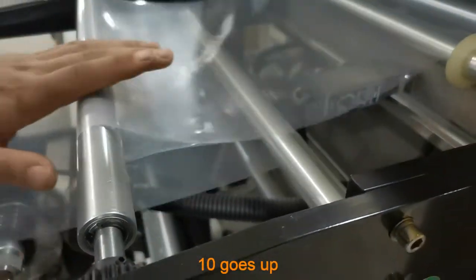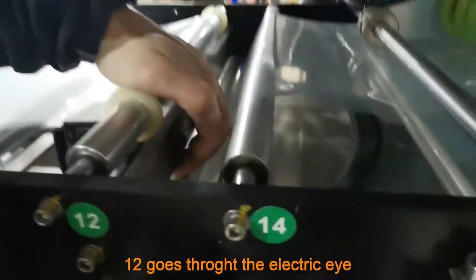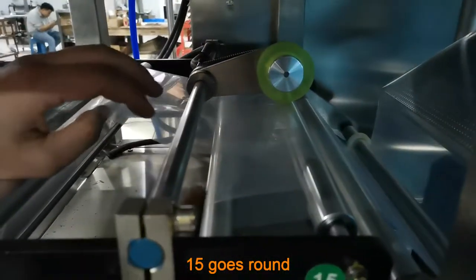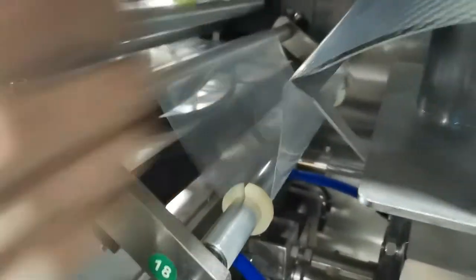Goes up. Step 12: Goes right to the electric eye. Step 13: Goes down. Step 15: Goes round.